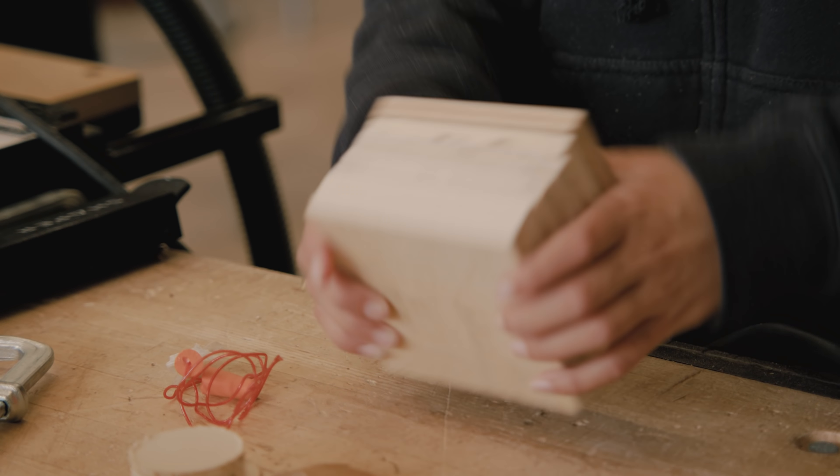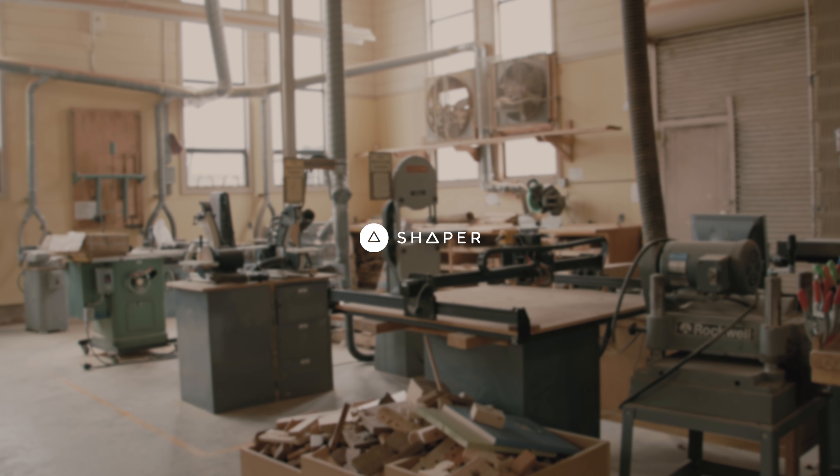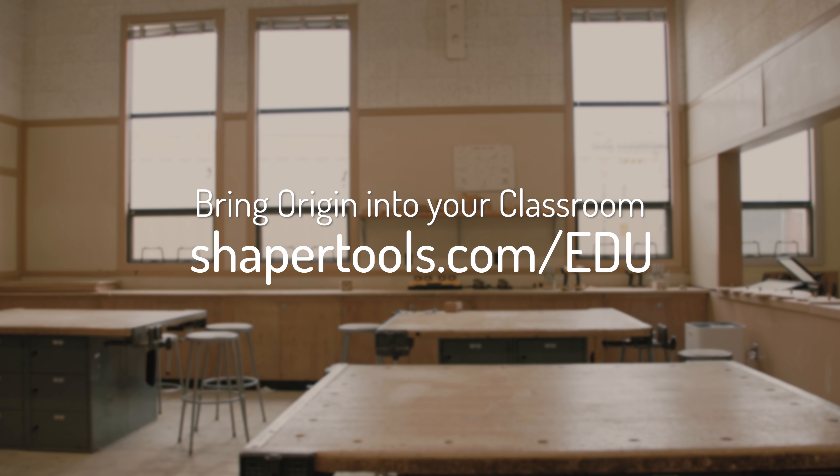That final making process is truly hands-on, and in terms of student engagement, that's the gold standard. Learn more about how you can bring Shaper Origin into your classroom by visiting shapertools.com/edu.